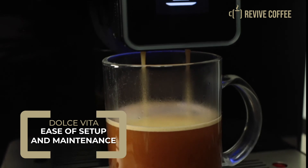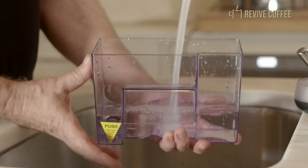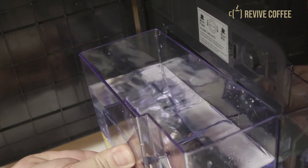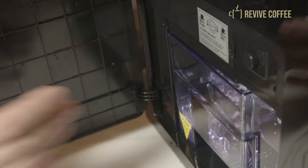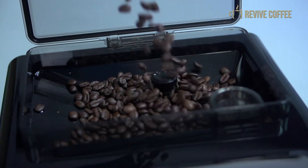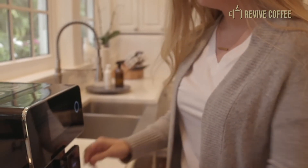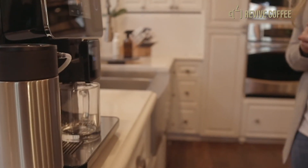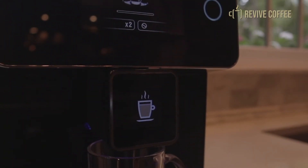You'll love the Dulce Vita for its ease in setup and maintenance. Once you've unpacked the machine, remove the water tank and fill it with fresh water. Water is a significant factor in the flavor of coffee, so to get the best cup possible, always use filtered water. Fill the bean tank, plug the machine in, and turn on the switch on the back of the machine. Press the power icon, then wait for the machine to warm up. The Dulce Vita will go through the warm-up cycle each time after it's been turned off or unplugged.